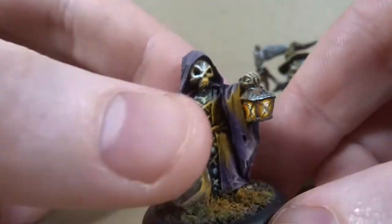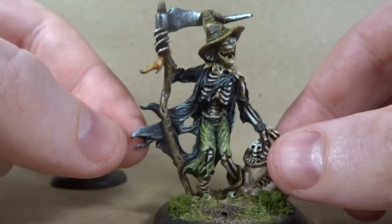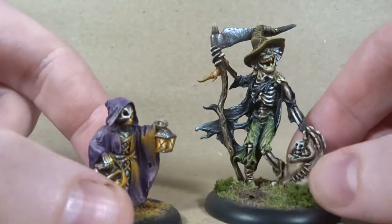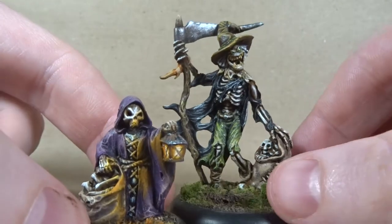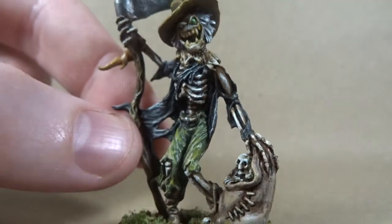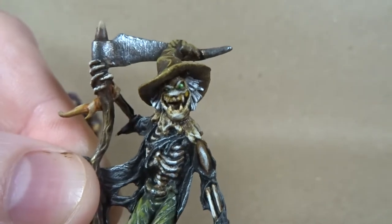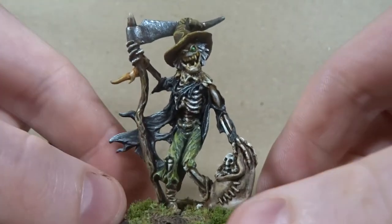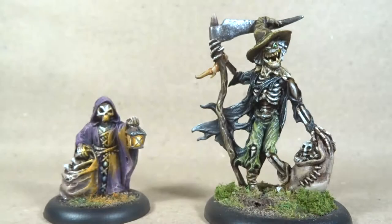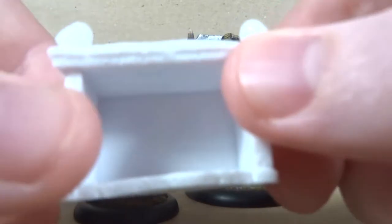Just a creepy little skeleton dude — he's cool though. This guy, Gaunt Field, I really like. He's a scarecrow-type character. They both have sacks of skeletons so they look kind of good together. I really like the sculpt on his face — just a classic creepy scarecrow looking guy. I like the sculpt but haven't looked at many others in the range.